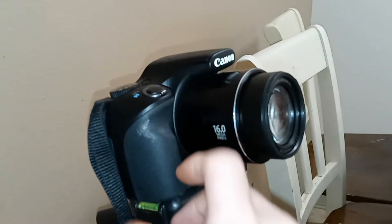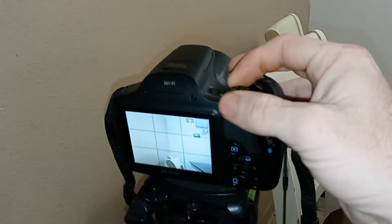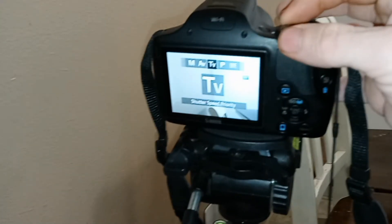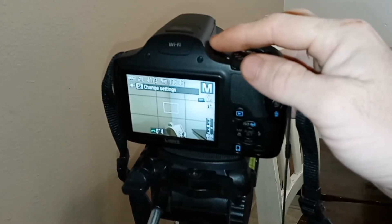The lens is not detachable. The camera does have a manual focus mode, which is the main selling point on why I got this camera for the channel.